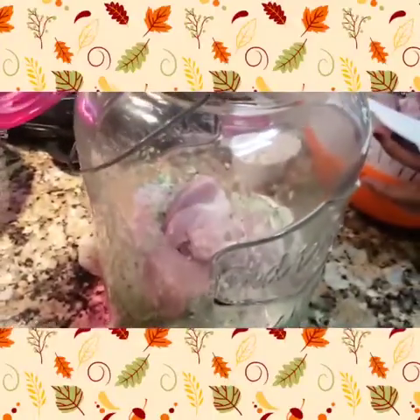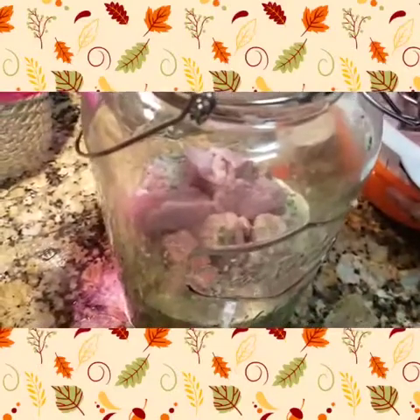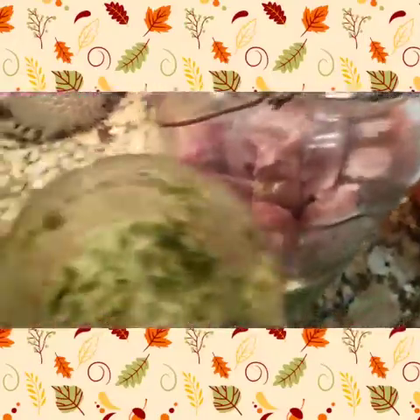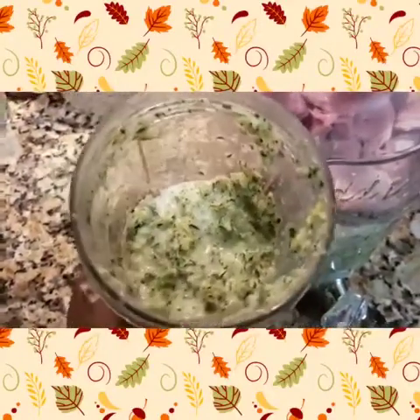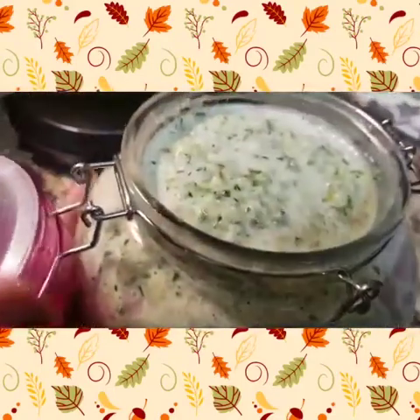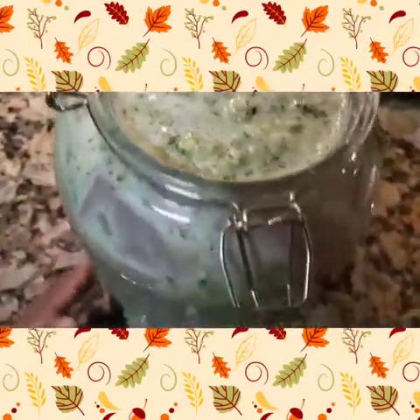Now I'm going to start building my tower of pork. I've already placed some pork at the bottom, added some of the mixture, and I'll just keep building layers so it's well incorporated. As you can see, my mixture is still a bit thick — you can see the thyme, the garlic, and the pepper. Just pack it into your bottle. Here's a close-up of what it looks like: layers and layers of pork and seasoning.